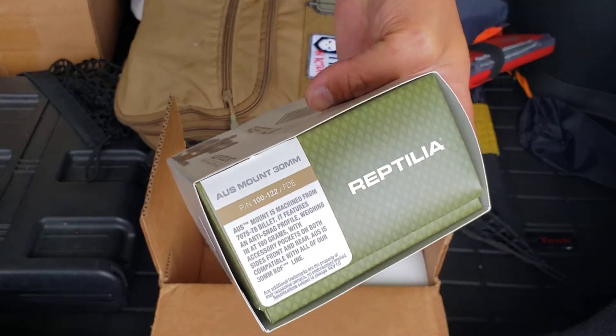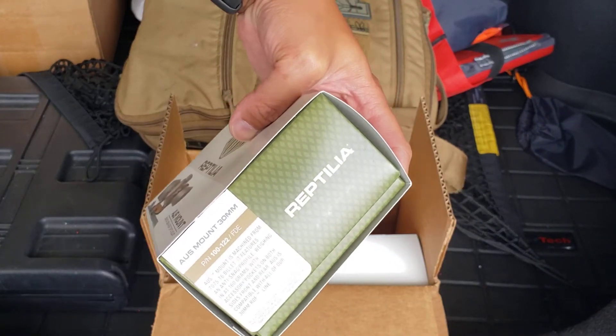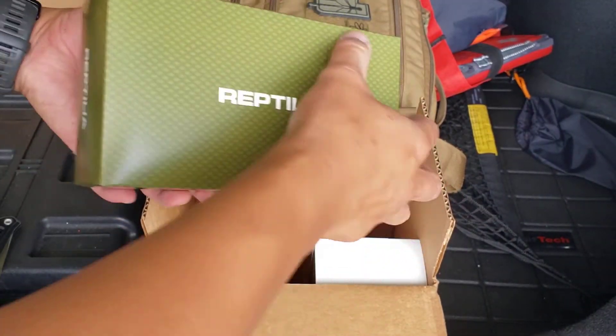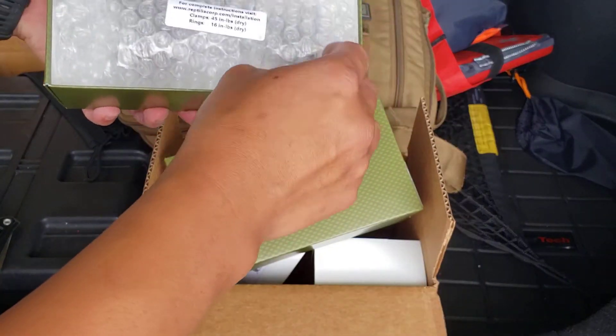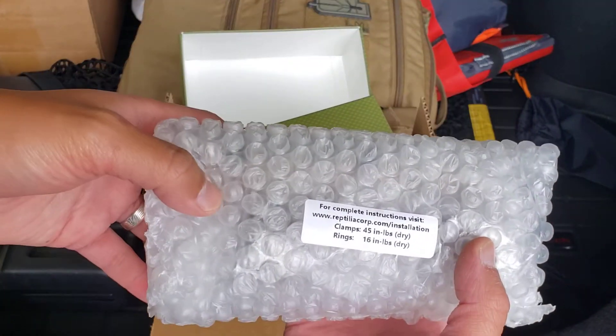Alright, using my knife to open it. Got a sticker inside, and here's some instructions.